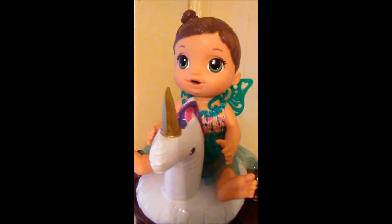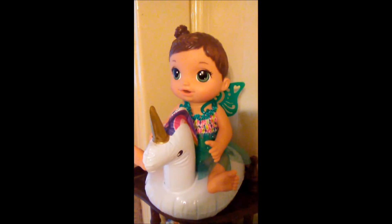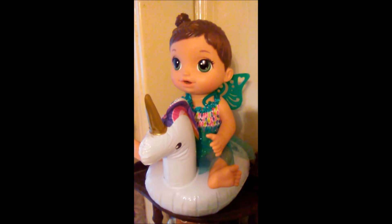Here's the little tail for the Baby Alive dolls. I thought a Unicorn would be perfect for this Baby Alive. She looks so cute sitting on it. And hopefully this summer we'll be able to use it and make some videos.